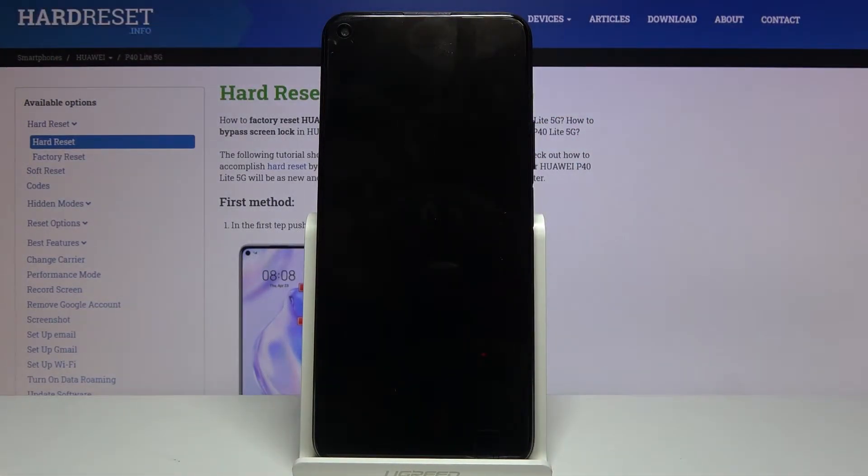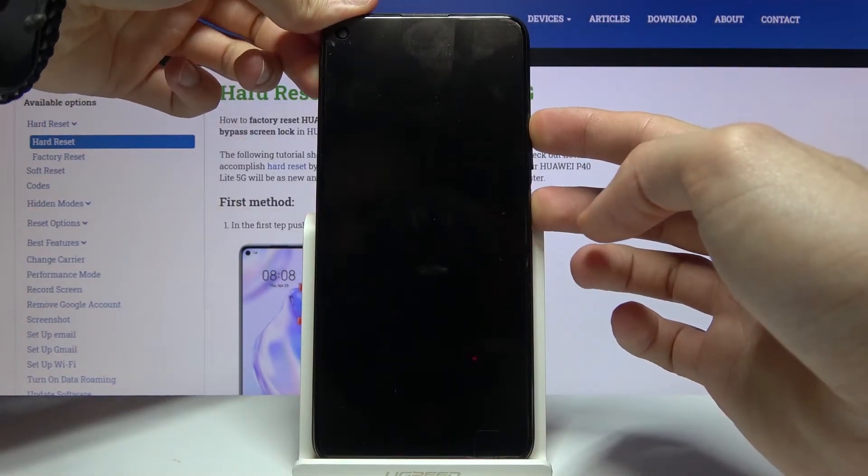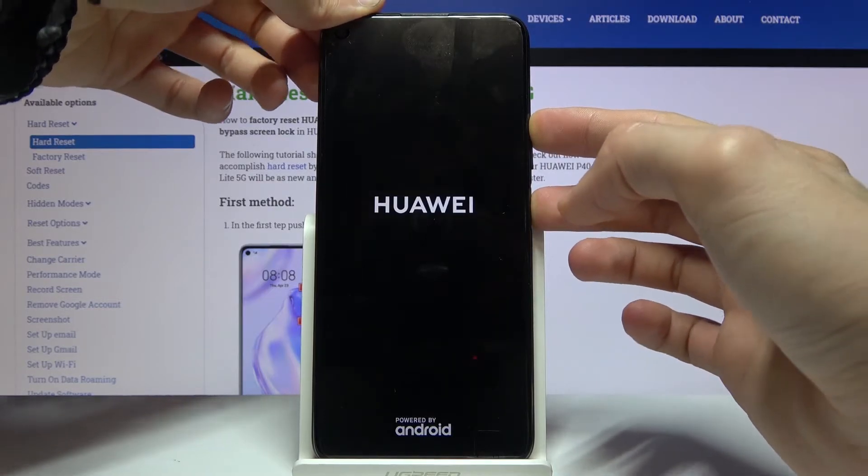Once the device shuts off, you want to hold the power key and volume up both at the same time. And when you see the Huawei logo, you can let go.